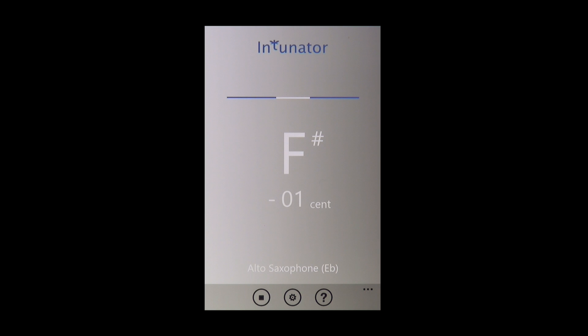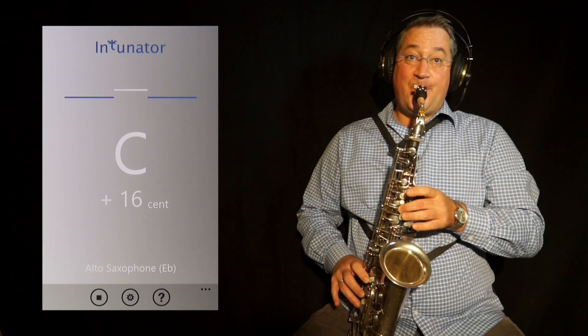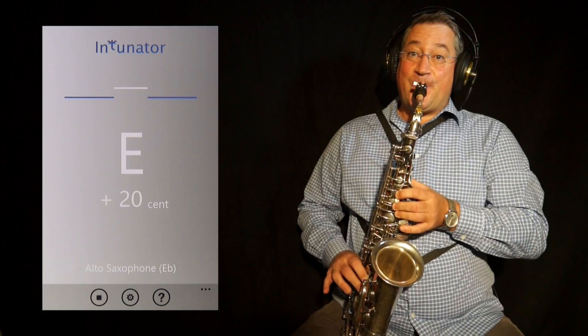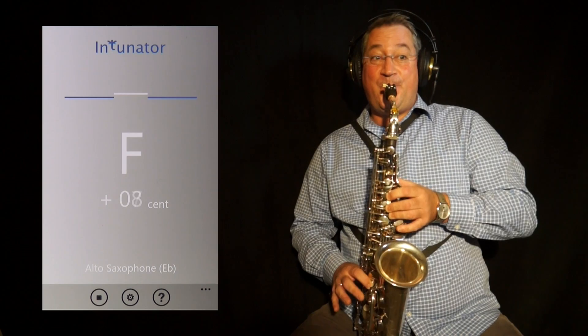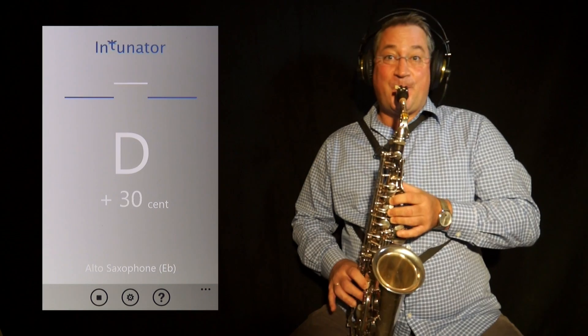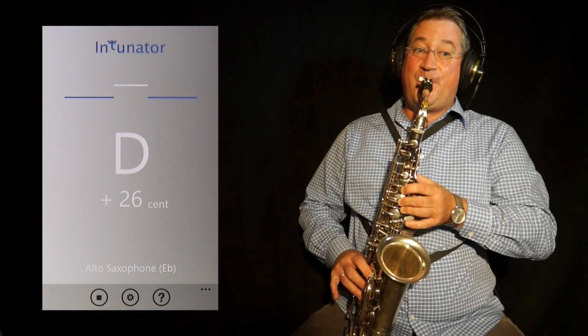Now I can begin my intonation training. I can play whatever I'd like, from single notes to whole pieces of music. Intonator recognises the pitches, corrects them and plays them back to me in the headphones.